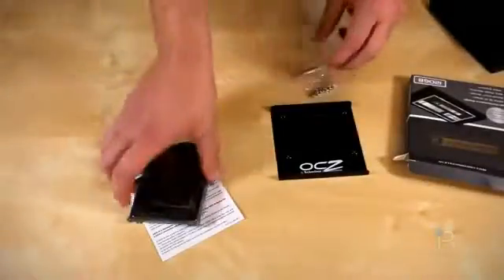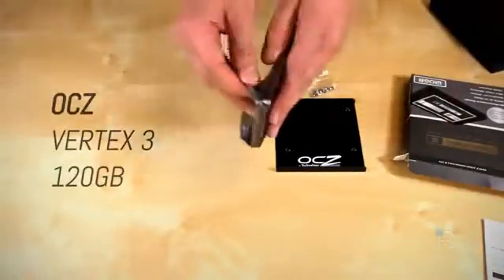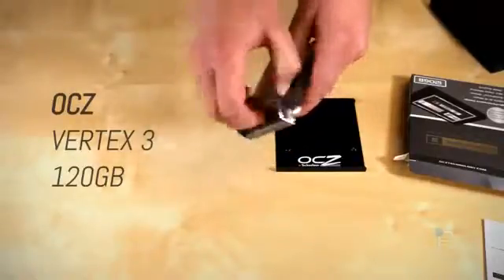Hey there folks, it's John Q here from Techno Buffalo, hope you guys are doing absolutely peachy. Today we're going to be checking out the 120GB Vertex 3 Solid State Drive from OCZ, whichever pronunciation you prefer.